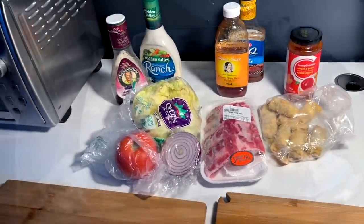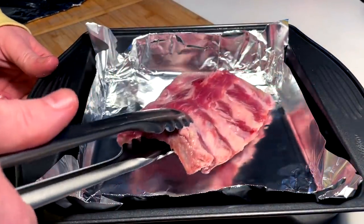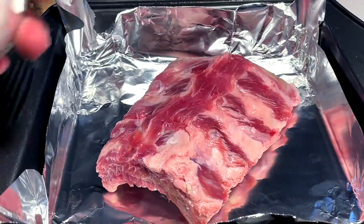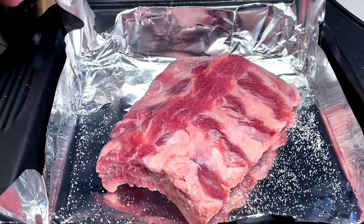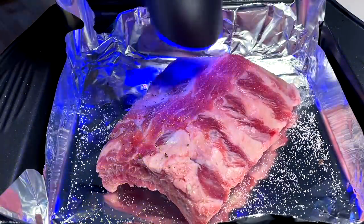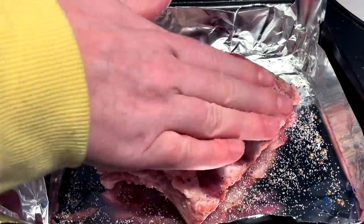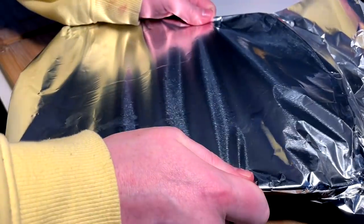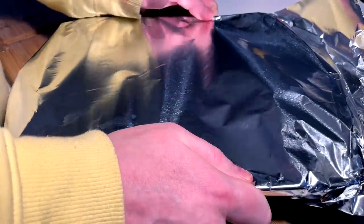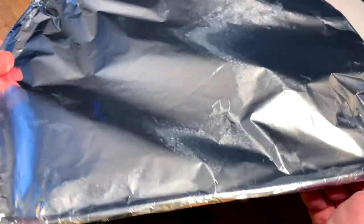Ribs go in first in the foil pan and I keep it extremely simple with liberal salt and pepper. Just tap it in. Then we do full coverage to create the steam pocket. Into the oven — convection bake 325 for two and a half to three hours.